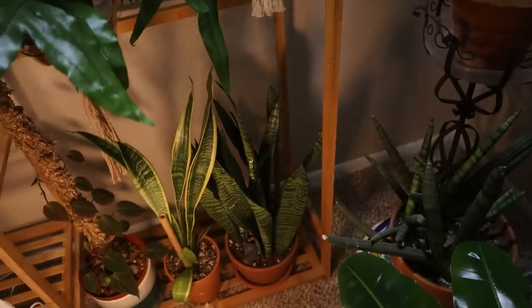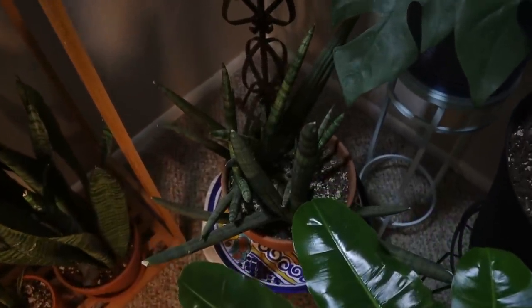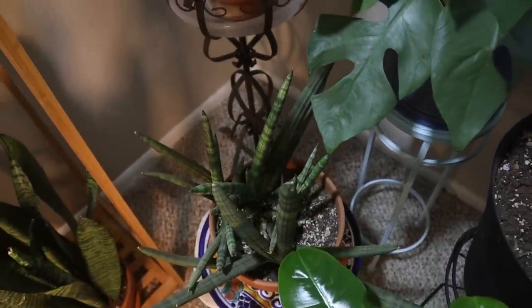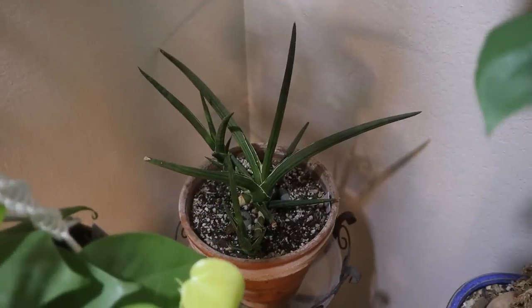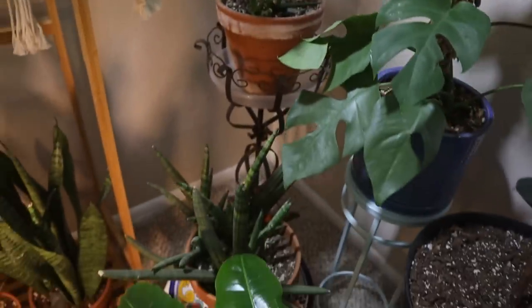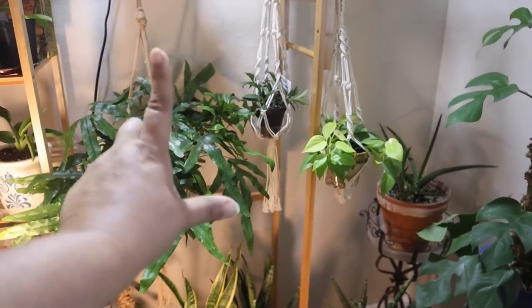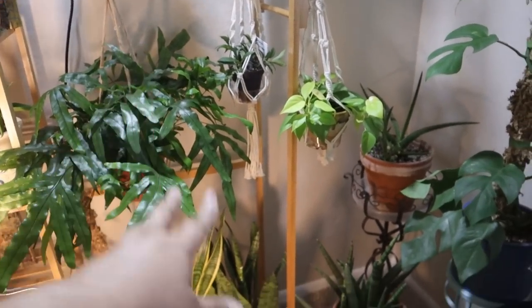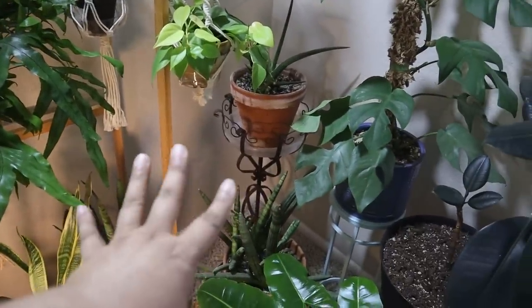My sansevierias down here — cylindrica, the starfish, stuckyi back there. The ambient light from the House Bright bulb up top and this octopus light provides enough light for them.